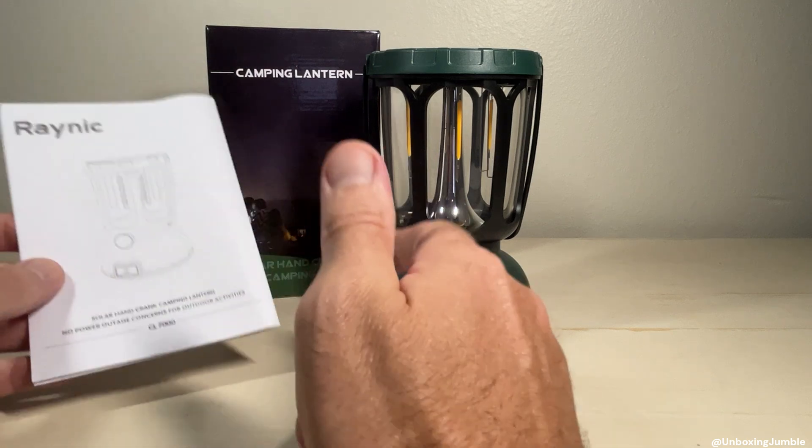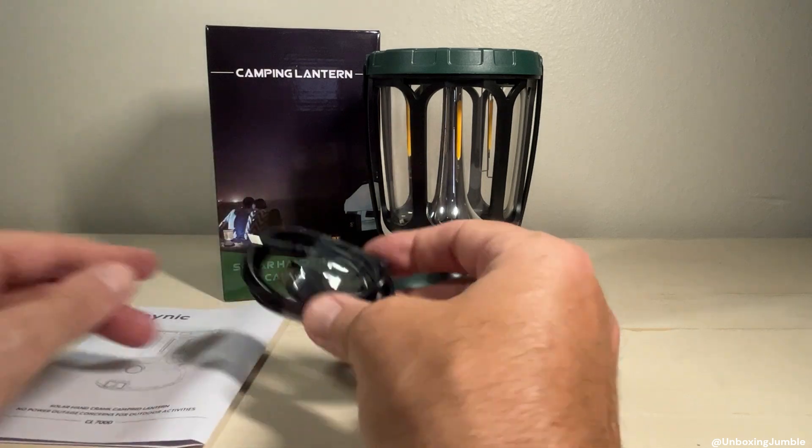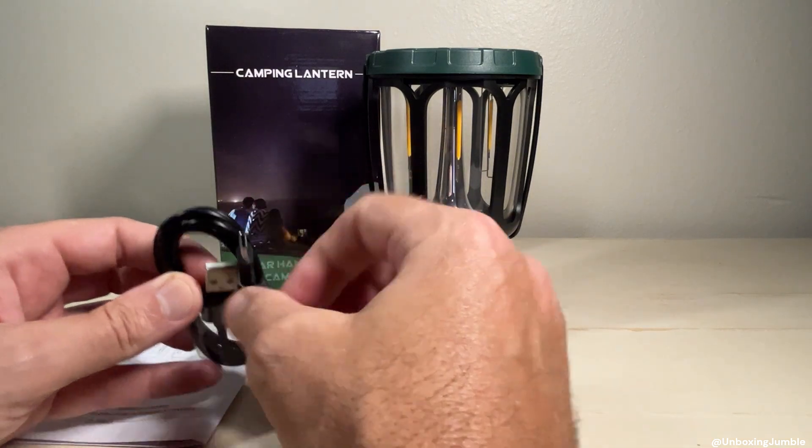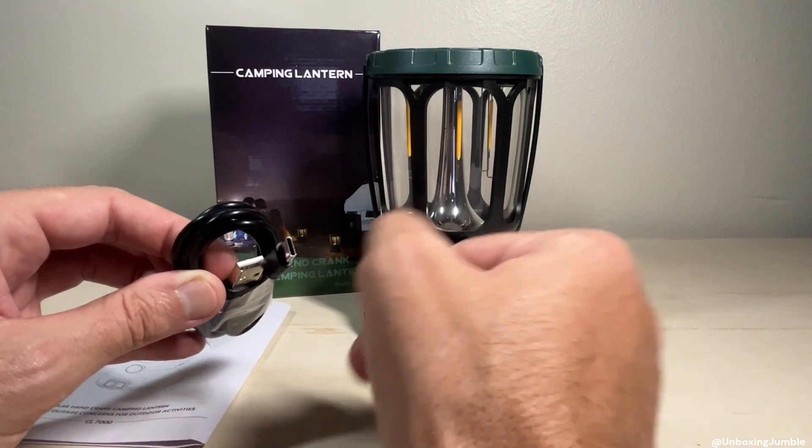You basically get an instruction manual — there's not a whole lot to it. It gives some of the specs about runtime and charge time, stuff like that. And then you get a charging cord. It's got a USB end and a Type-C end for plugging in and charging it.